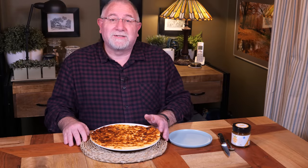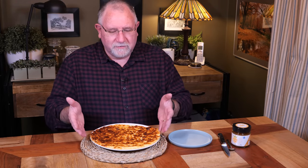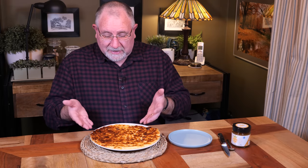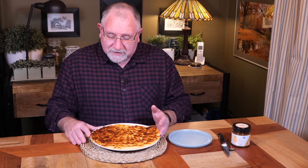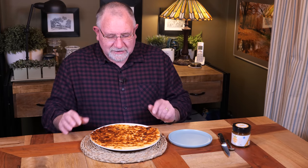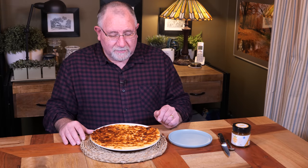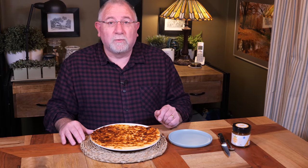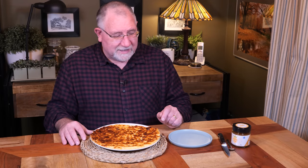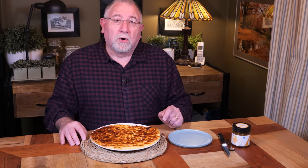Leipäjuusto is a traditional Finnish cheese, sometimes called Finnish squeaky cheese. As you can see here, it's all brown — it's been under the griller, or broiler as they call it sometimes. This cheese smells absolutely divine. I started making it at about 10am and it's now 4pm, and it's ready to go and ready to eat. Let me show you how I made Leipäjuusto.